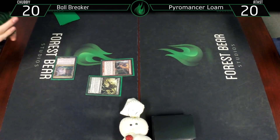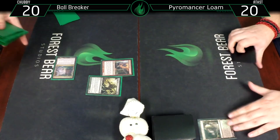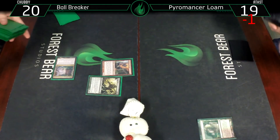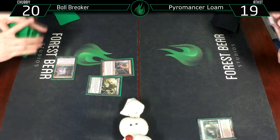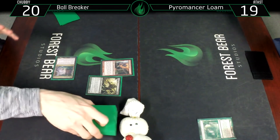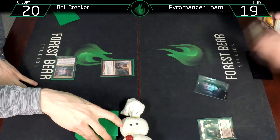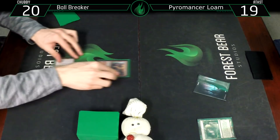Draw for turn - Burn Catacomb, crack that. Worth pointing out, this deck is not that great - it's very casually themed, not like Tuesday's video where we played pretty competitive decks. This one's quite casual.